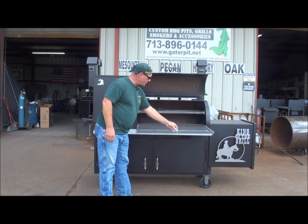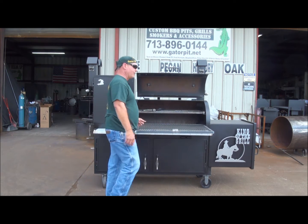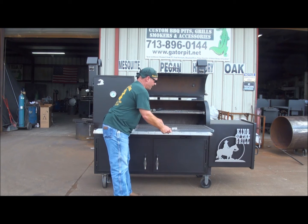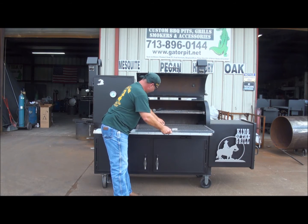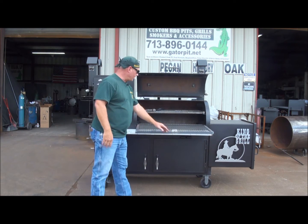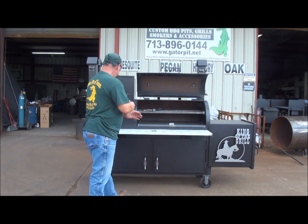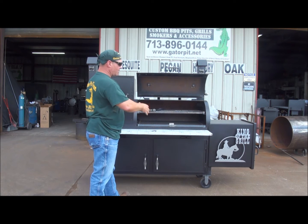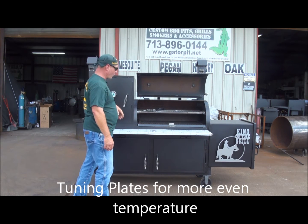We've got the sliding food trays. These have minimum drop — a lot of the other guys out there when they build these things, these trays have a tendency to sag on you. We make sure our tolerance is really tight so you have that minimum sag, that minimum drop when you slide your meat out. There are tuning plates in there to adjust and control temperatures left and right, make it cook more evenly, get more heat over to where you can cook in the cool plate as opposed to just a warmer.